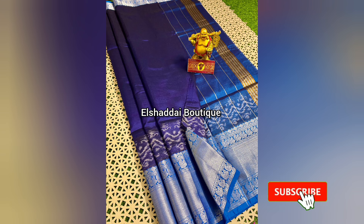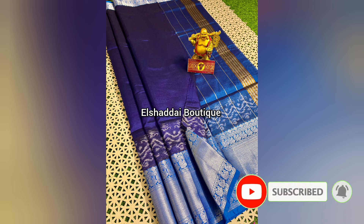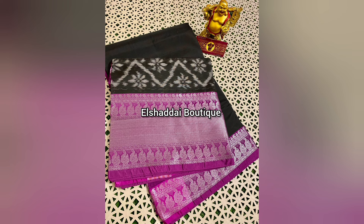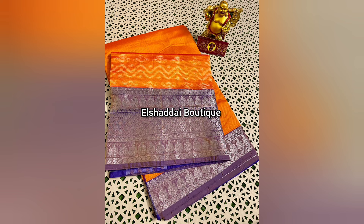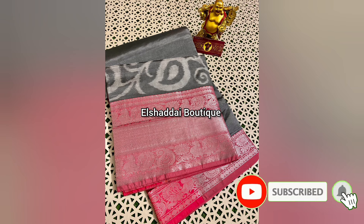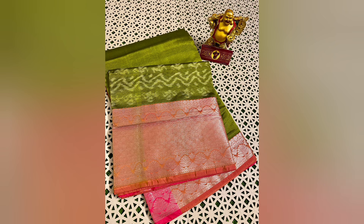This thread border uses zari thread. There are two zari borders on this long border design. The body is fairly plain — the body color is very neat and nice. You can use various body color combinations and color options for this collection.